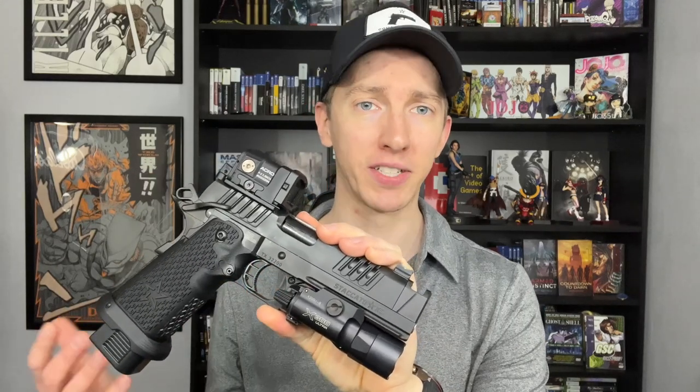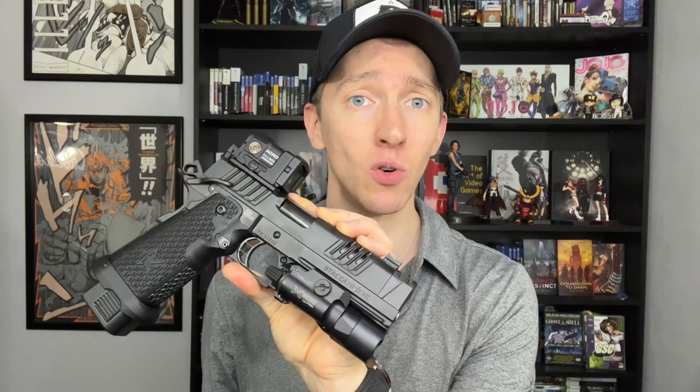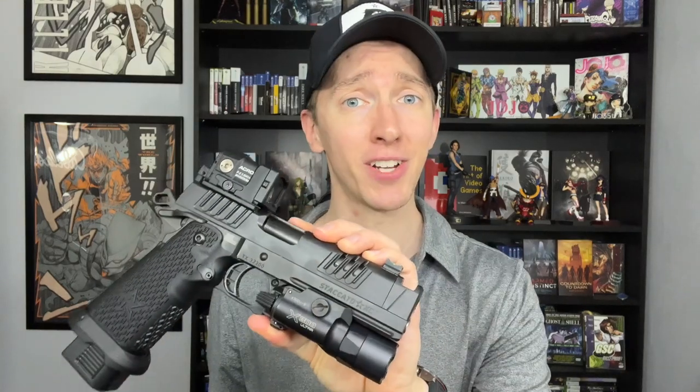Since this always comes up whenever I post anything about the Staccato XC being my everyday carry gun, I have my bingo card ready. If you're someone who really cares what other people do with their freedom, be sure to let me know in the comments why this is a terrible option for a carry gun. On my bingo card: it's too heavy, it's too big, it's too expensive, it's too unreliable, the trigger's too light. But whatever you say, it won't change my mind — because as far as the positives go on the Staccato XC, this is the single best production handgun ever made. I would even argue it beats out the vast majority of custom guns. So now let's talk about why.